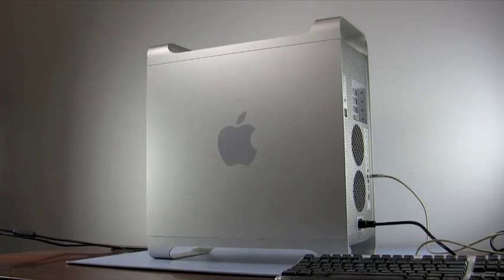The model we'll be demonstrating with is a PowerMac G5 1.8 GHz late 2004 model, but these steps will apply to any model G5.